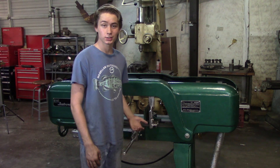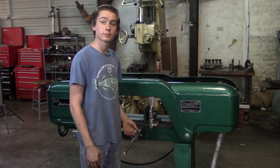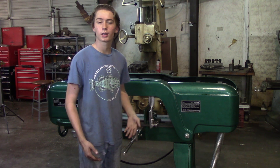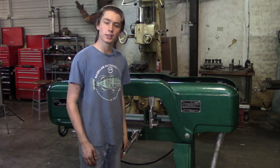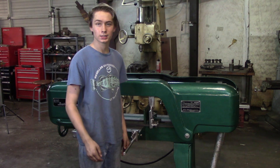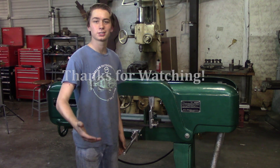There are still a few things we need to do to this saw. It needs a new chip pan, a coolant pump, and we have to add some guards. But for now, we're going to run it like it is. If you enjoyed this video, click the subscribe button and hit the bell notification, and keep an eye out for the next episode in the shop tour series.